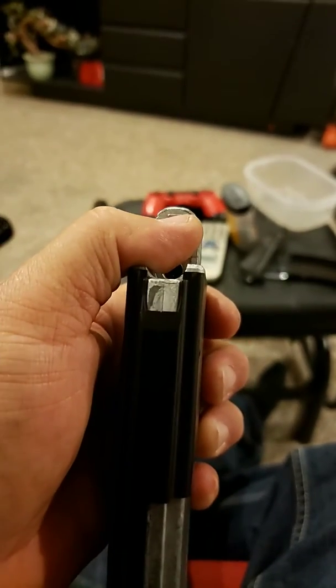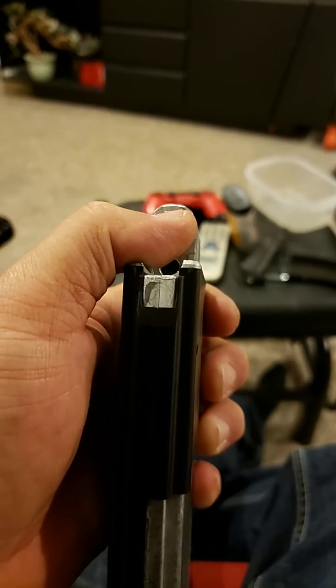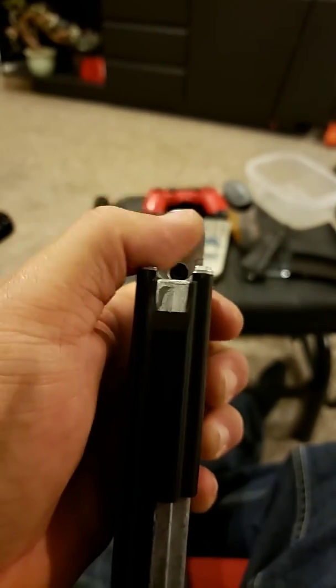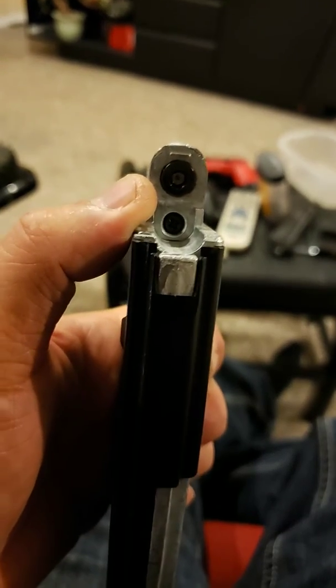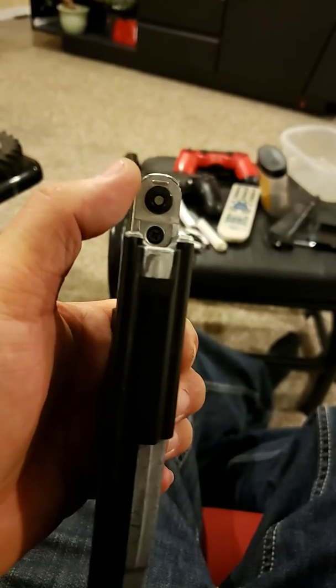No matter what I did — I put my thumb over it — it kept going. So basically what I did was I took that screw out in the bottom and removed this whole metal piece.